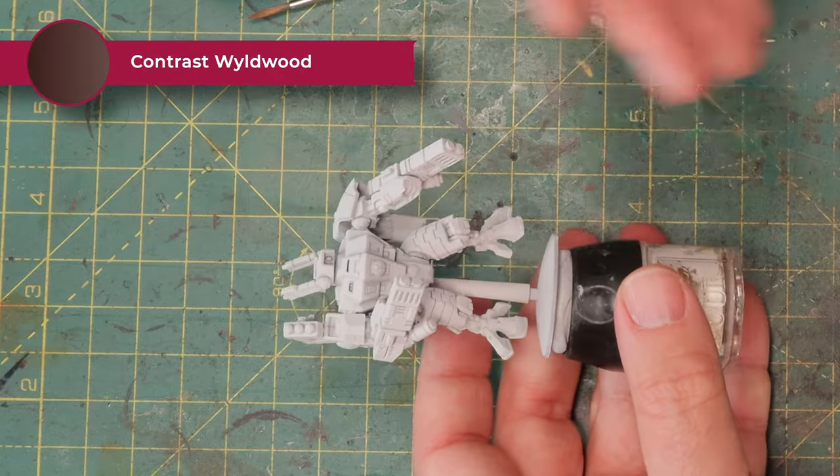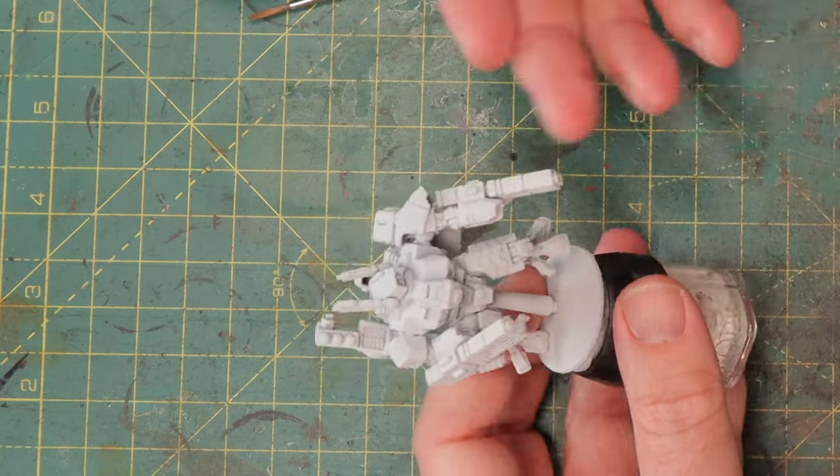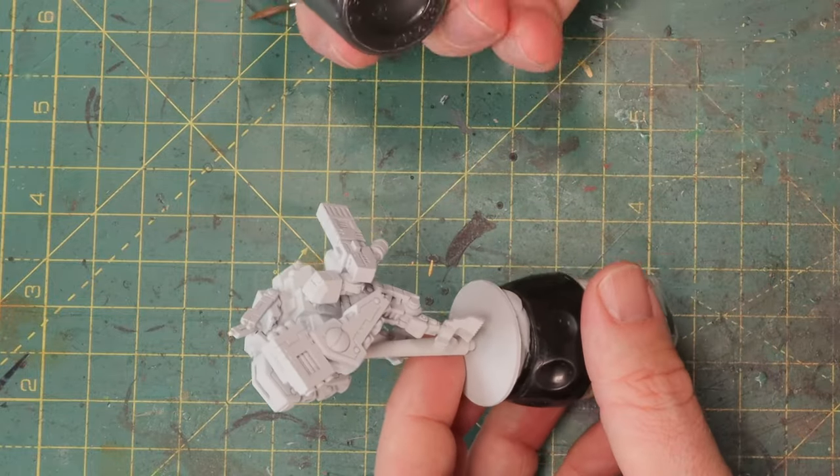Take a look at the Crisis suit here. I spray painted him white because I want to start with a bright base and then darken it up a little bit. Starting with white gives you a lot more opportunity to work with contrast paints as well.